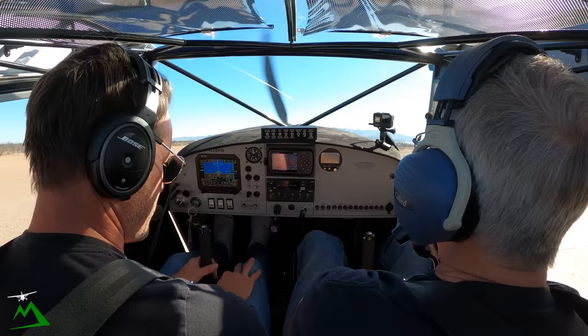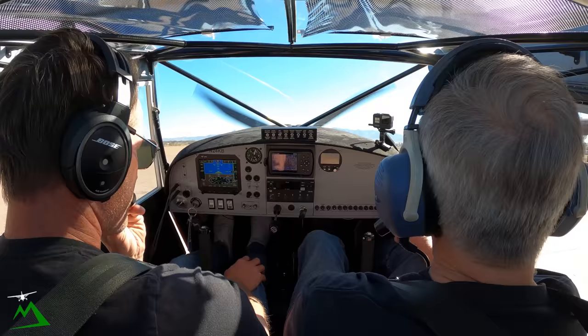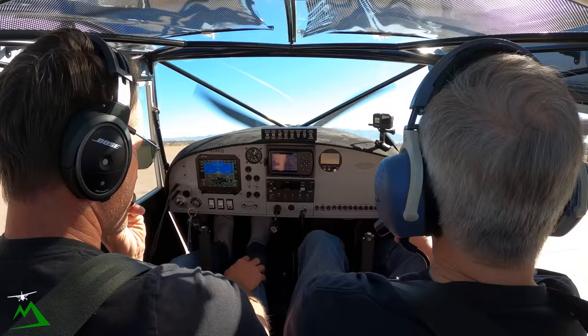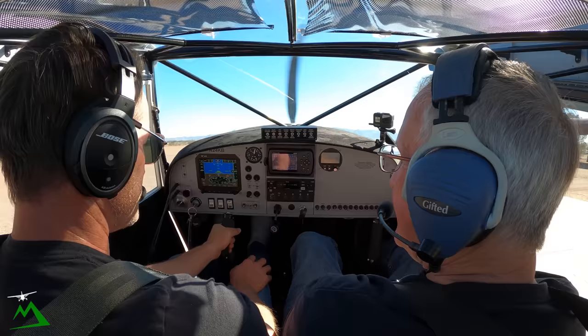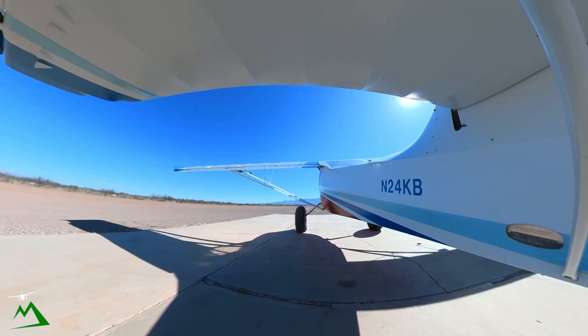Transitioning from the Cub, I had to get 10 hours of instruction in this before I could get insured. The Cub is so much easier — it's a sweetheart. With the Cub you can push forward and you're fine. With this thing, you get off just a little and your wing is coming up. It's very scary until you figure out how much control movement you need to put in, and then it's easy.